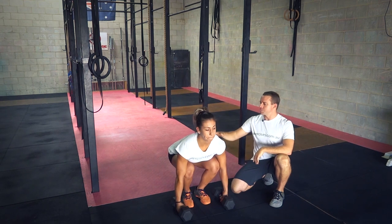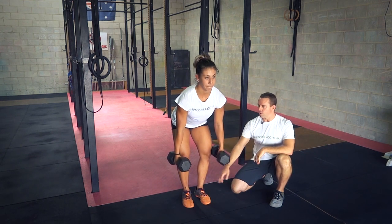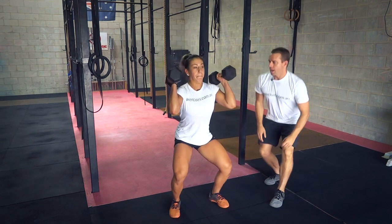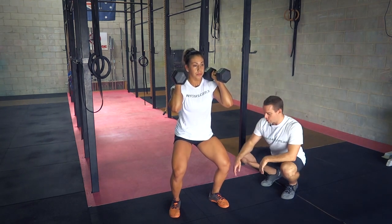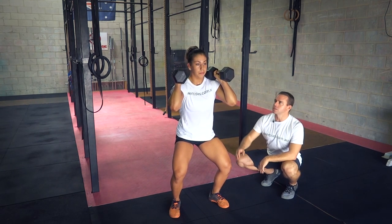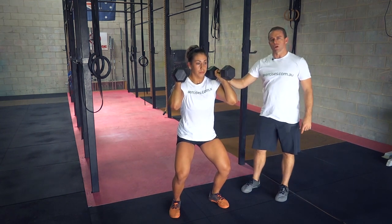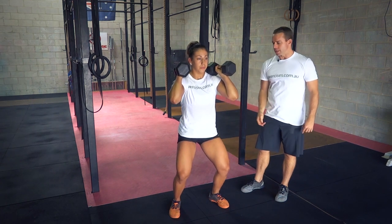From there her shoulders and hips are raising at the same time, the dumbbells come up to her knees, she's then got vertical shins, the shoulders are still over the dumbbells, then it's a fast hip drive and then catch. We're not going to a full depth squat — it's a partial squat, feet are moved to shoulder width, knees are tracking over the toes, and her hips are tracking backwards. The dumbbells are sitting on her shoulders, tracking out over her elbows, and the elbows are up, then standing up.